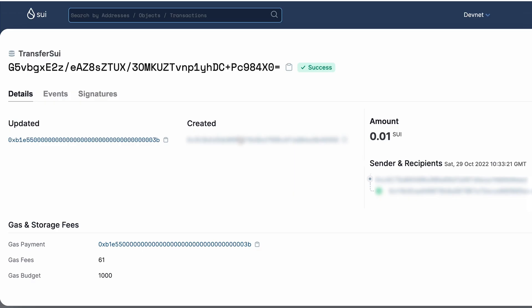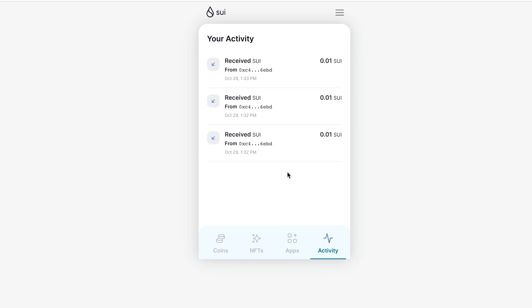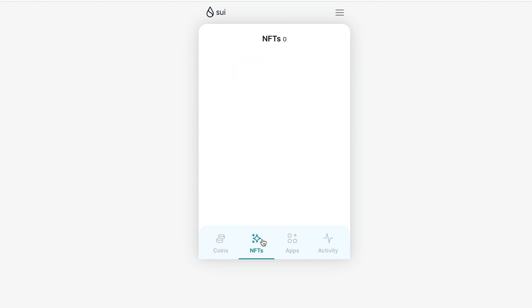We can click on any transaction, see the details, and also go to the explorer to see what the transaction looks like. I think it's straightforward — nothing complicated.